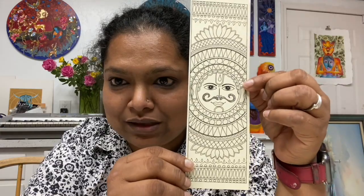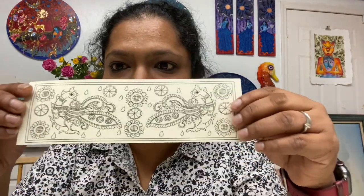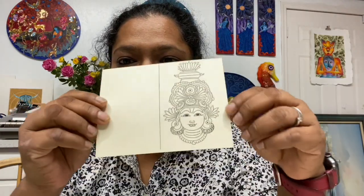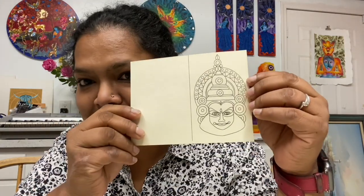Now let's come to Madhubani. Bookmark one: a Sun. Bookmark two: fish. Bookmark three: birds or peacocks. Bookmark four: elephants. So that's Madhubani — those are eight pieces. Now moving on to mini greeting cards.